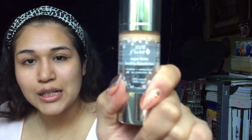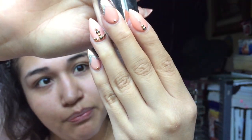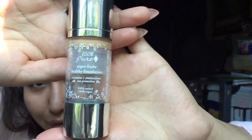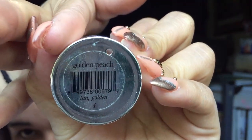I'm going to go ahead and put on foundation. My favorite brand for this is 100% Pure. They're amazing. I love their foundation. This is the Super Fruits Healthy Foundation — it's made out of like fruits and stuff. I am in the shade Golden Peach. I'm golden and I'm peachy.